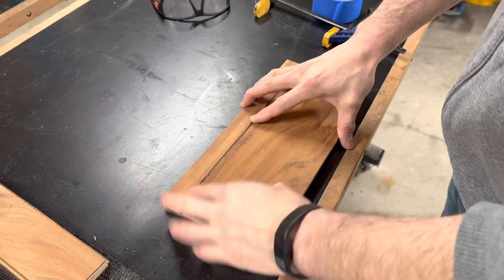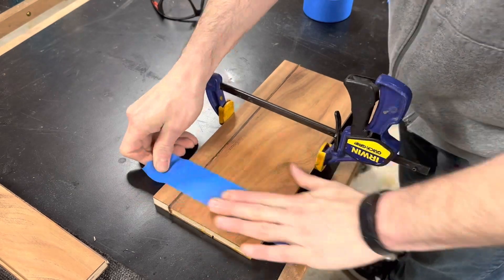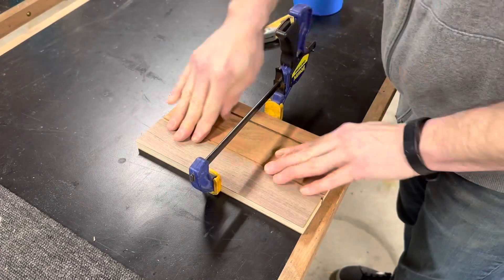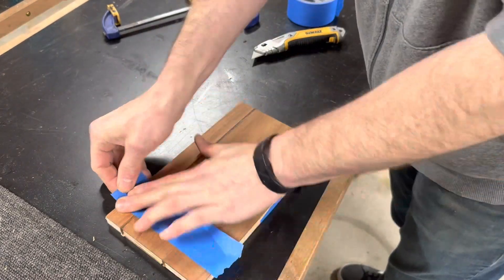There's definitely easier ways of making a box, but I've shown how to do that in several other videos. This was kind of a test to see if it would work, and it really did. I used masking tape to hold the upper and lower parts of the box together while I cut the miters.